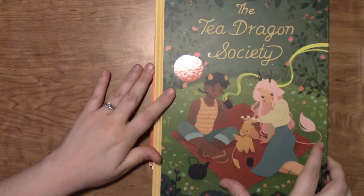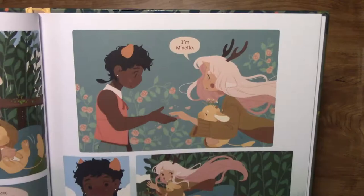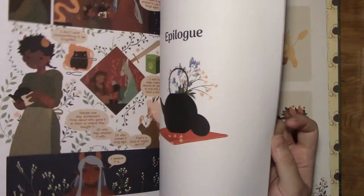Hey guys, welcome back to the second episode of Graphic Novel Fan Art Reviews. I'll be posting these videos once a month, so for those of you who have seen it already, January's graphic novel was Anya's Ghost — I'll leave a link if you'd like to go back and watch that. This month for February, the Graphic Novel Fan Art Review is by Katie O'Neill and Oni Press, and it's a book called The Tea Dragon Society.